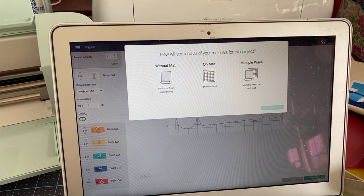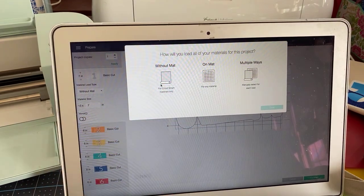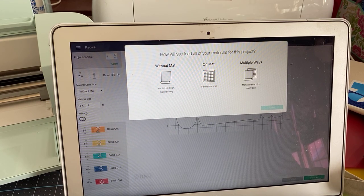Unless you have the Joy, you probably haven't seen this before, but you're going to be asked how you're going to be cutting this — are you going to be cutting it using smart materials? We actually are, except for the glitter. So no to the first one — we're not going to be cutting all of them on the mat. And no to the second one. So we're going to do multiple ways where it says I have to manually select for each load.